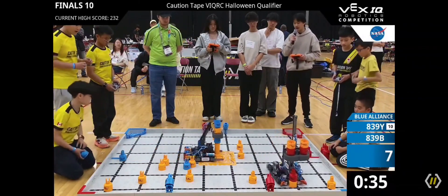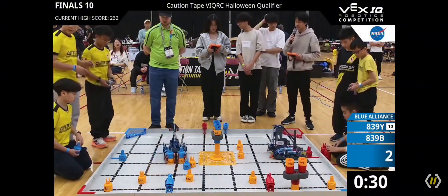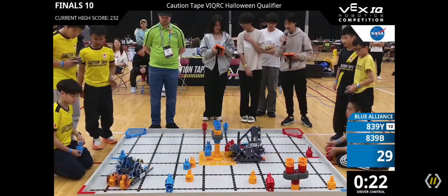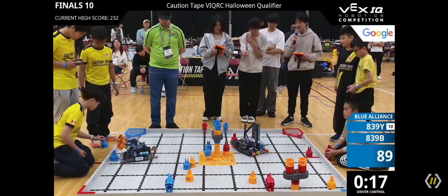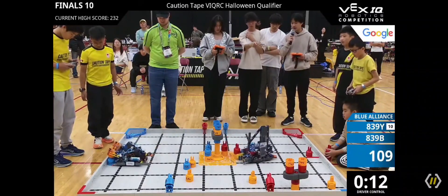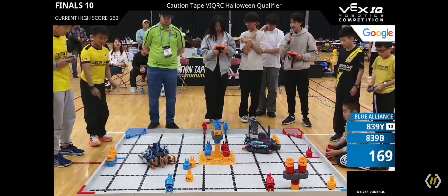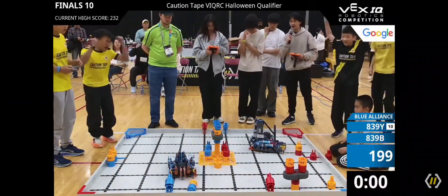839B putting those two stacks into the middle goal scoring zones, while 839Y also putting one more in. 839Y getting another stack of two, while 839B trying to get another stack of two — with 14 seconds left, both teams are trying to make the most out of those scoring zones. 9, 8, 7, 6, 5, 4, 3, 2, 1 — and that is Finals 10.